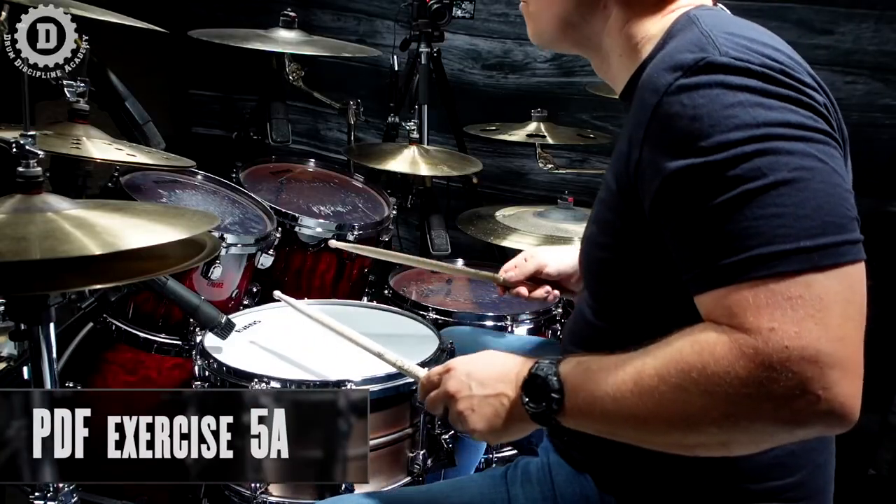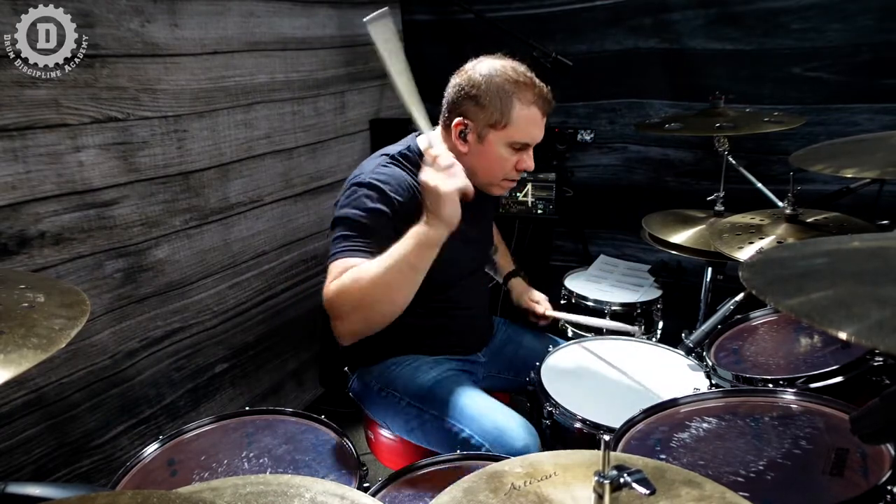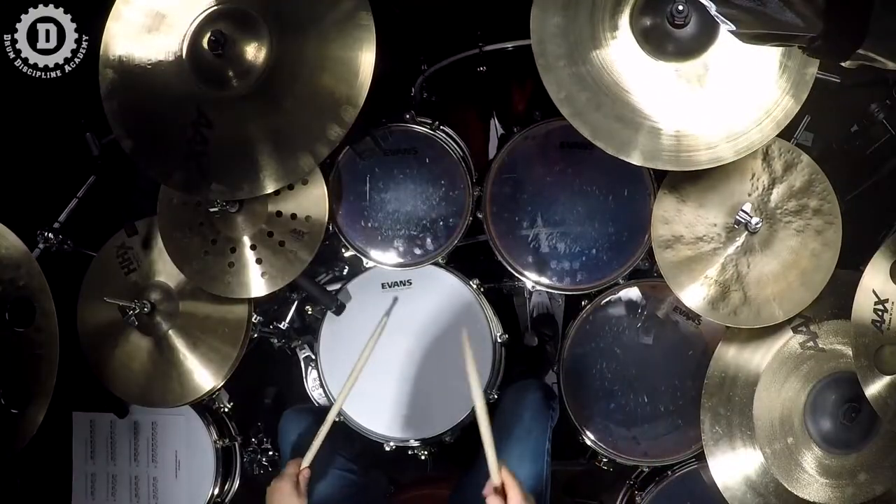Let's do one more. Basically it's the same thing — two six-note phrases and one four-note phrase, or quad. The difference is we're now going to start with the two notes with the feet: right foot, left foot, then four notes with the hands. Then the quad is reversed: right foot, left foot, right hand, left hand. Coordination-wise it's the exact same thing, but it sounds a little different. Let's check out the sixteenth note and thirty-second note version — Exercise 5a and 5b on your PDF.